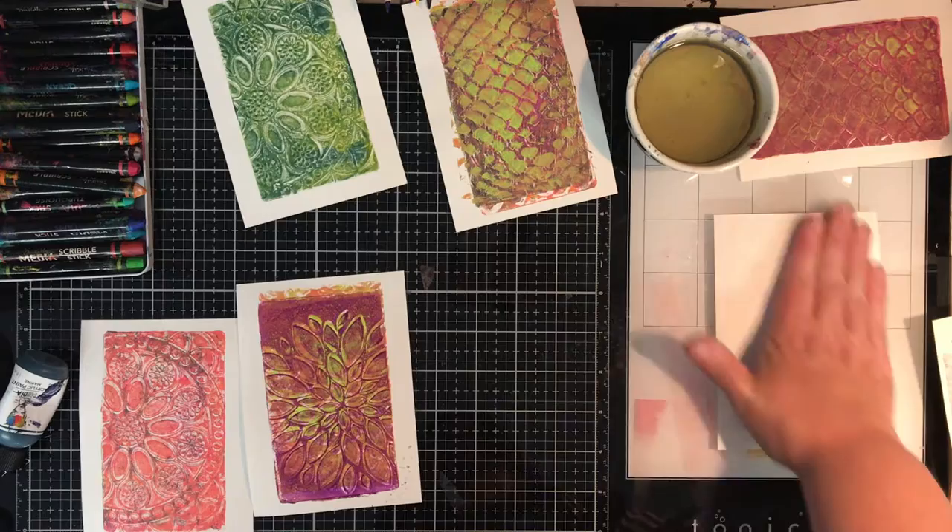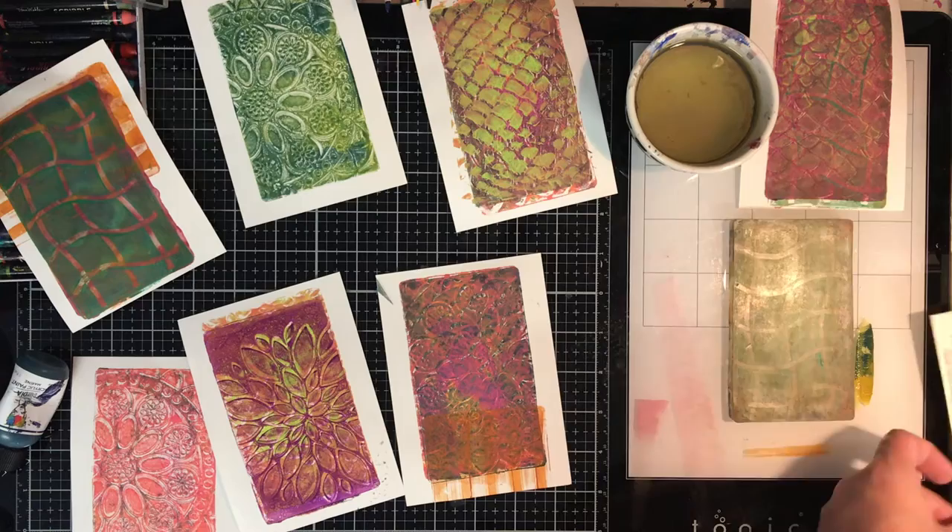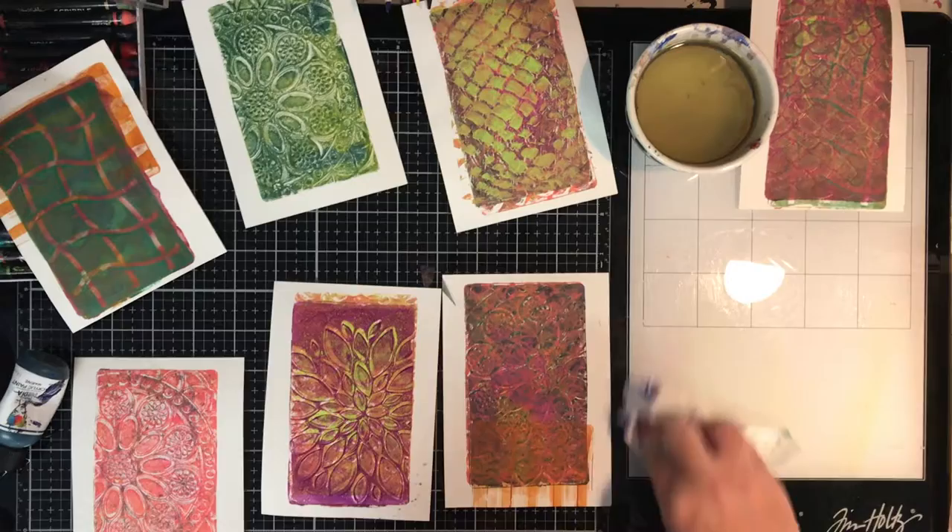These are the Dina Wakeley tools, but any tool you've got — even just a paddle pop stick, an old pencil, or your scribble sticks — you can draw into the paint. There's lots of things you can do. You can see me going back over and adding some extra things, getting those final ghost prints off.